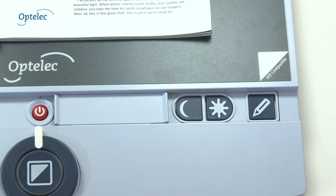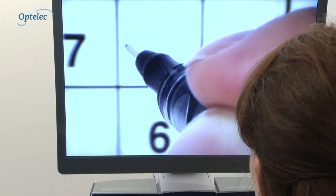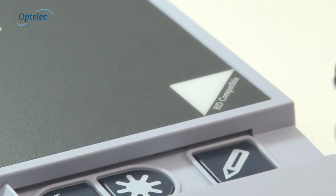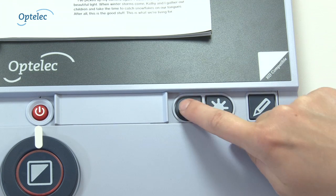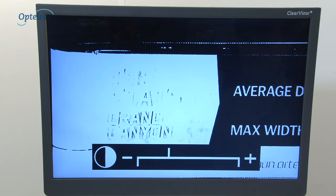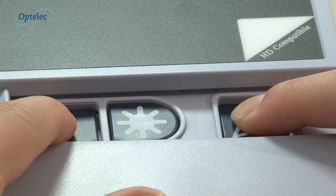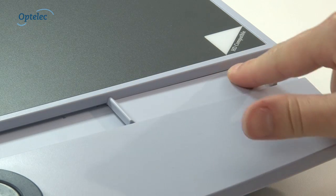Other adjustment controls are hidden behind a cover on the reading table. While writing beneath the camera, press the button with the pen icon to switch off the auto focus capability so that the camera only focuses on your writing. Use the image control button to adjust the visibility of words that originally appear on a colored background. If you are sensitive to light, you can adjust the brightness. Once adjusted, the buttons can be covered again.